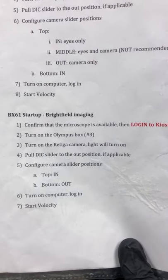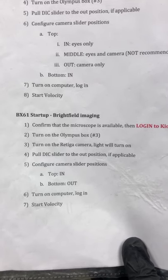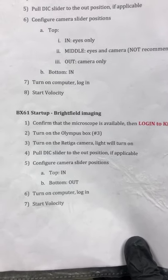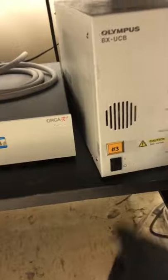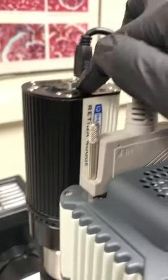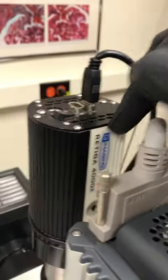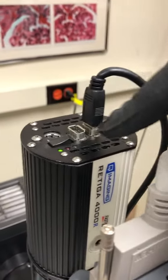Confirm that the microscope is available, then log into the kiosk — I just did that off camera. Turn on the Olympus box, that's item number three, which is down here — you can see the number three. That's on. Then turn on the Ritiga camera. We turn the light on by pressing this button and turn the camera on by pressing that button. You can see the light that indicates it's on.